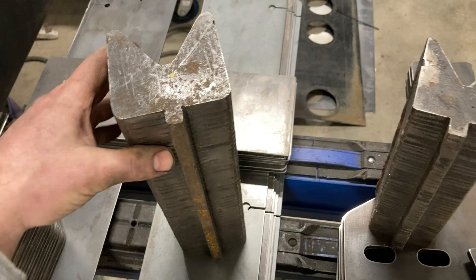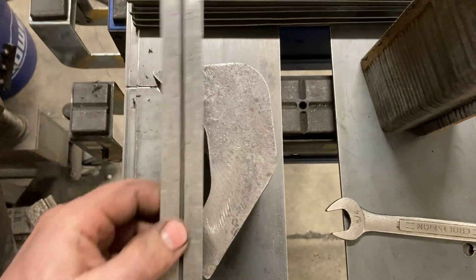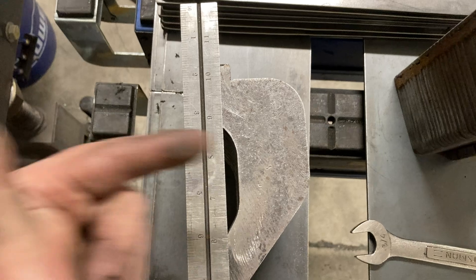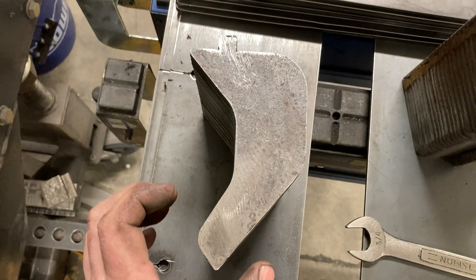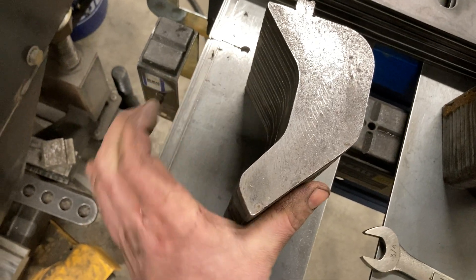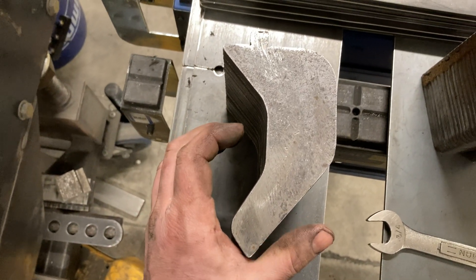I made a couple of different bottom V dies, and then I had a project where I needed a gooseneck die. You can see the center of that upper tang to the center of the V — it's offset from the centerline of the main body. That makes it so you can bend channels: you bend one bend, you get a flange, then you turn the part around, put it in, and bend it. As the part comes up, depending on the length of the legs, they can hit the die before you reach your desired angle.